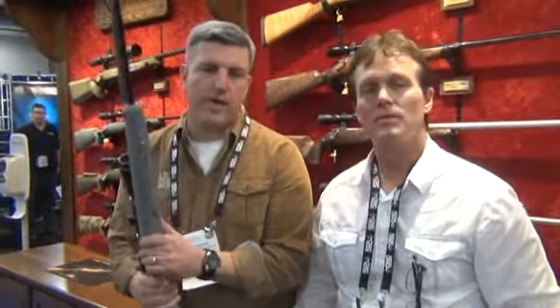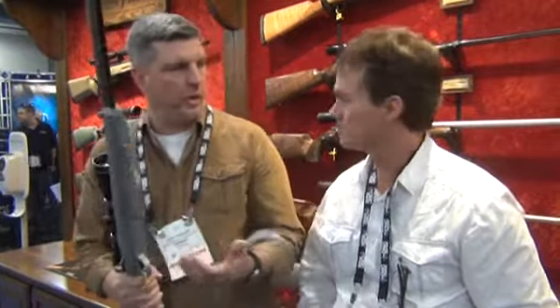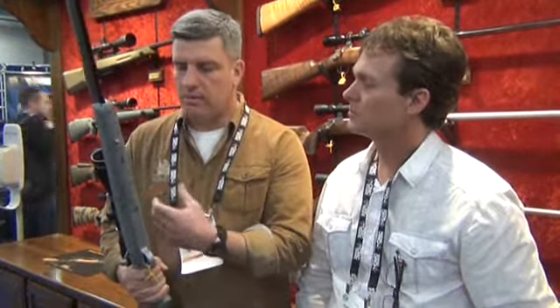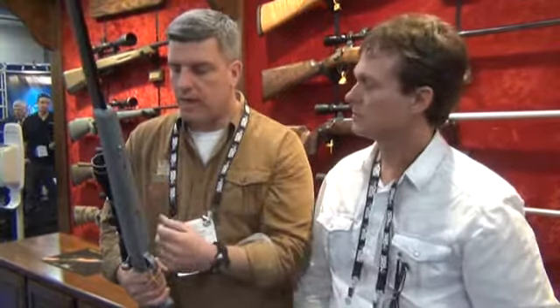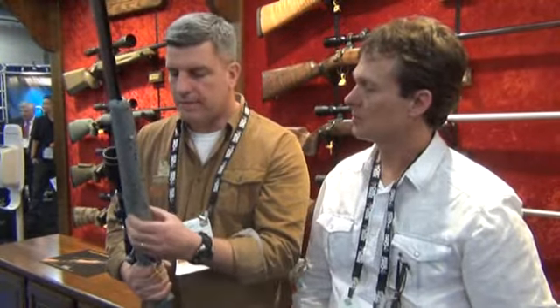I've got Mike Hudgens here to tell us about it. So like we said, this is the Model 22 ML. Last year we introduced the wood — it's a traditional walnut blued steel. This year we brought in basically an all-weather muzzleloader: stainless steel action receiver and a synthetic stock.